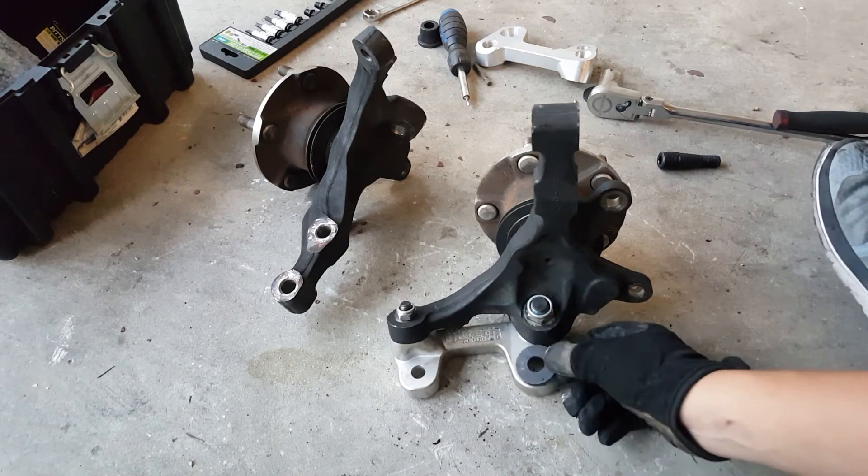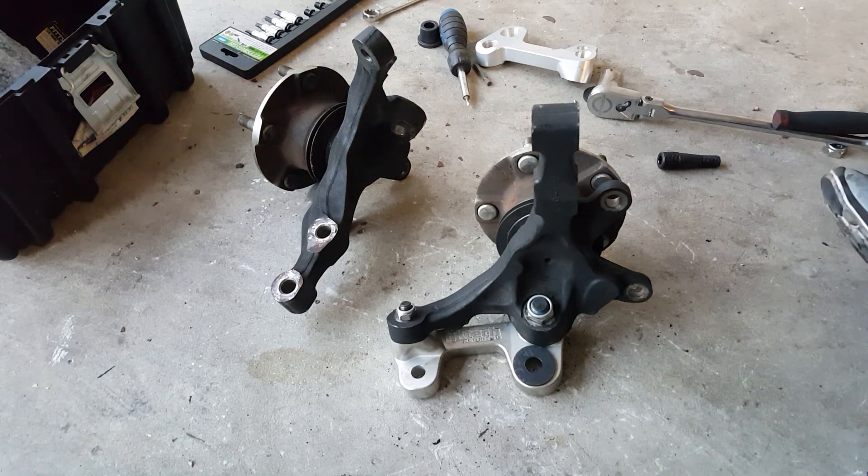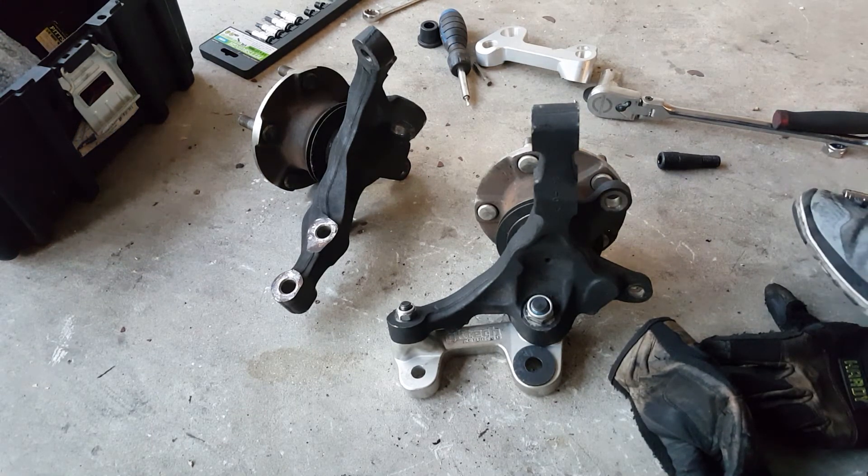Remember, this washer does go here before going completely on. Now I'll do the other one — same exact process.